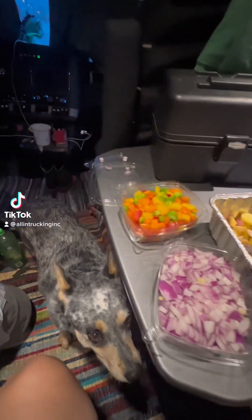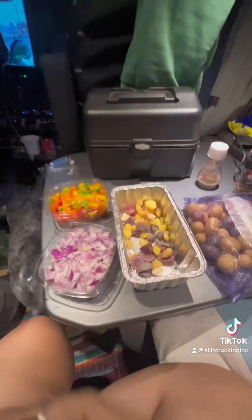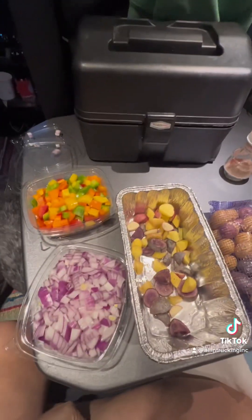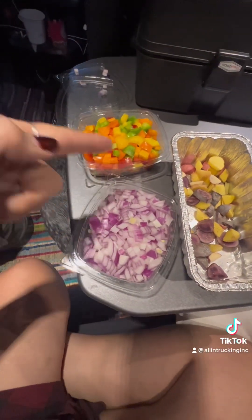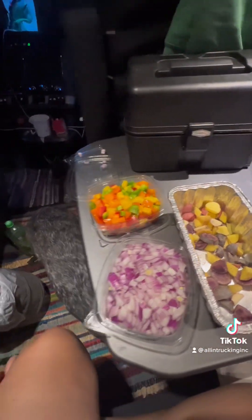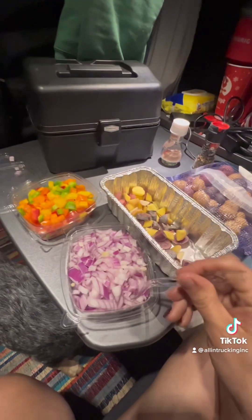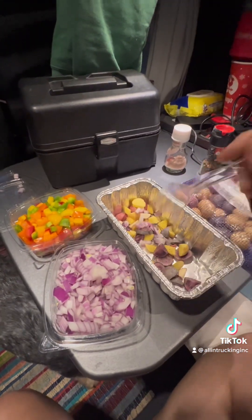Good morning everyone! Just gave Molly her breakfast, now I'm going to make mine, which I usually don't do. I know I cheated and did this, but I only had one day off this weekend, so I chose to go the easy route. I'm going to do some potatoes, some onions, and peppers.